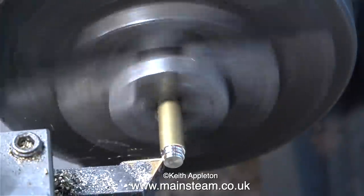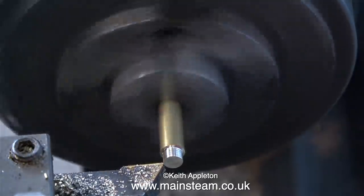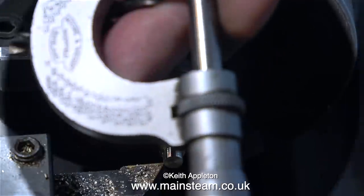The first thing I need to do is adjust my cutting tool to the correct centre height because it's a bit low. And here's a clip of me turning the piece of brass with the cutting tool at the correct centre height.